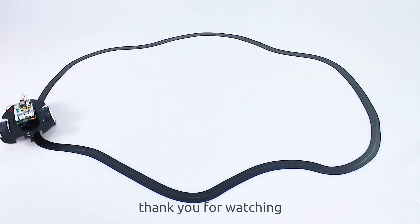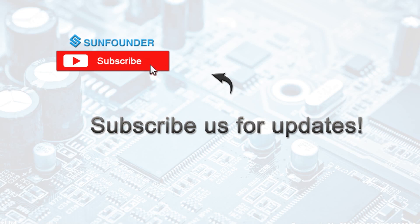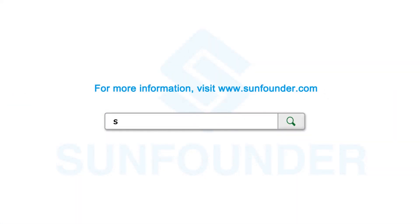The video is over. Thank you for watching. You can subscribe to get the latest videos, or visit www.sunFounder.com to see more information about the product.